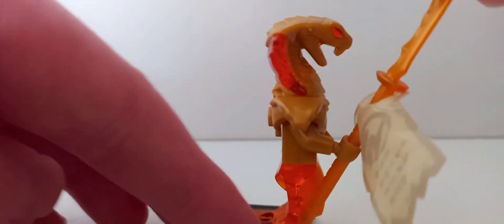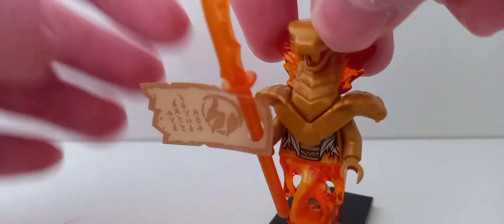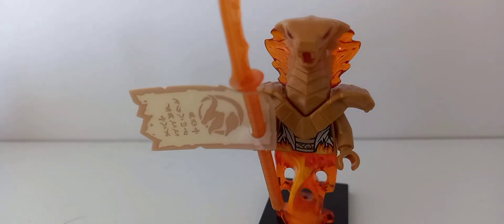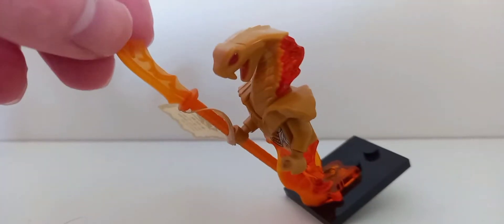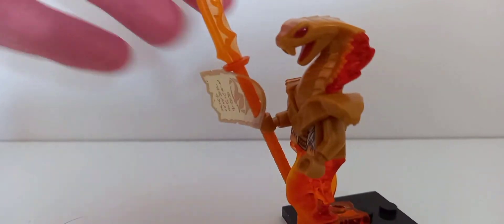The next minifigure is Sphera, which is a really good looking figure — all golden, which matches how she looks in the show. She comes with the Staff of Forbidden Spinjutsu which looks pretty good. She's not exclusive to this set; you can get her in the Land Bounty and possibly some others. The staff also appears in the other fire and ice chapter sets, though in the ice chapter it's blue instead of red.